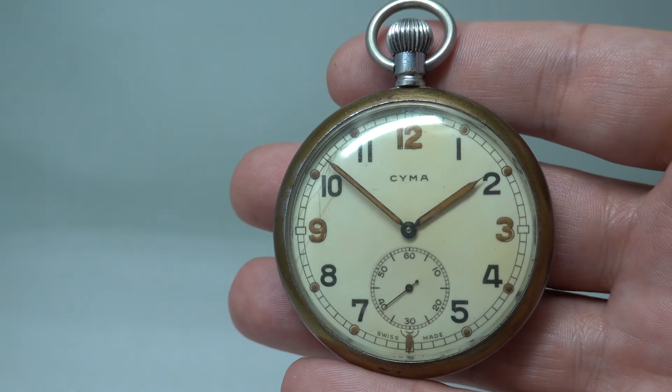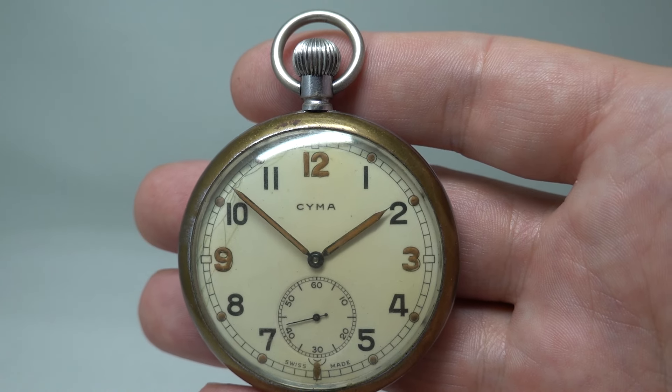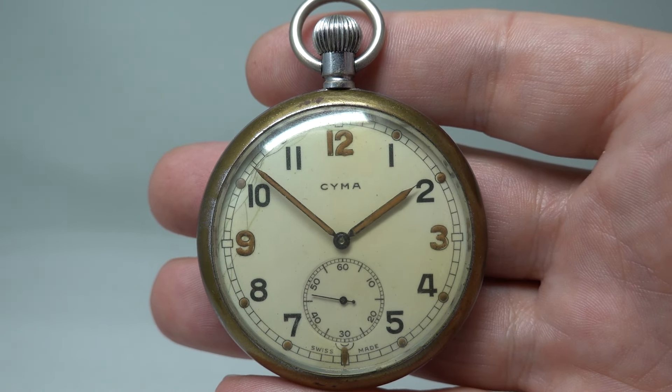Rather a cool piece and one of the cheapest ways of getting a military issued watch. Thank you for watching — we'll see you again next time.